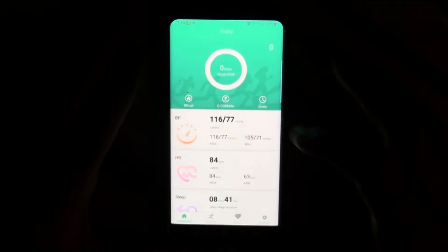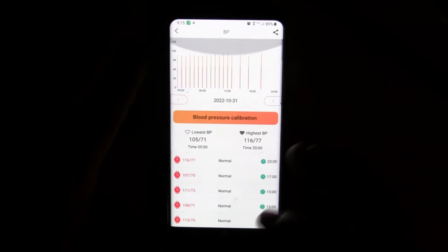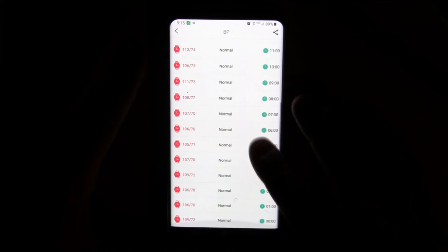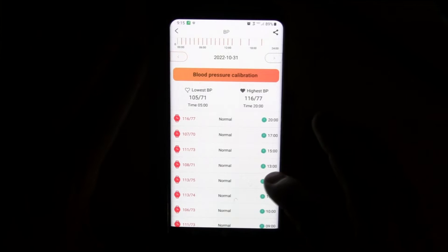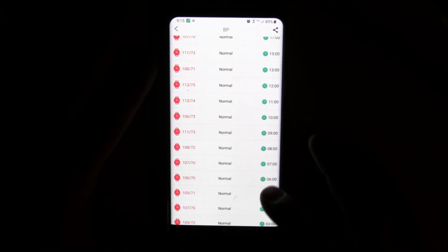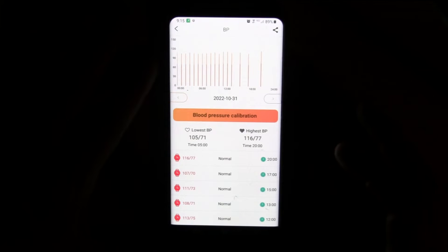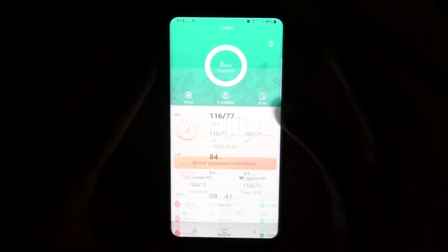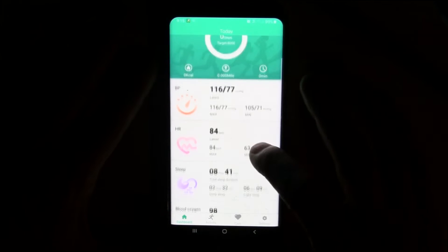You get your step count and can scroll back through previous days. You get your blood pressure — I have it set up to take automatically every hour. I think it's maybe a little bit low, but none of these smartwatches are medical grade blood pressure devices, so take all of these measurements with a grain of salt. You can do a blood pressure calibration to make it more accurate based on a doctor's or medical grade measurement. The real strength for blood pressure is to use it in a relative sense — track it over time, and if you see it significantly change from what you're used to seeing, go see a doctor.